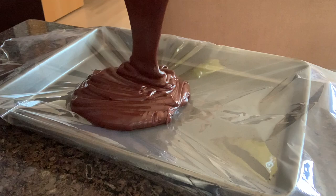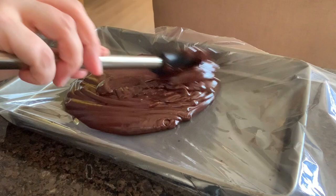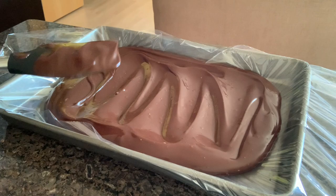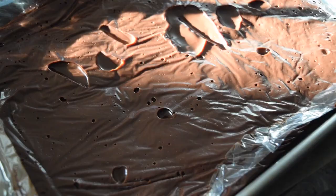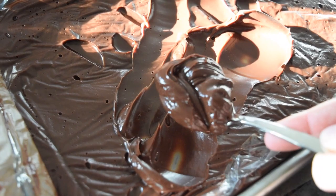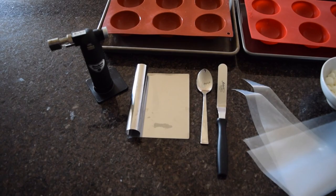The last thing we have to do for this ganache is to let it cool completely. I like to do this by putting some plastic wrap on a small sheet pan, pouring the ganache over the top, and then covering it again with plastic wrap and leaving it to cool. Spreading the ganache out like this is going to help it cool a lot faster, so especially if you're making the cocoa bombs on the same day you definitely want to use this method. You will know it's ready to use when you can scrape a spoon through the ganache and leave a perfect trail and come up with a really smooth, silky spoonful of ganache.